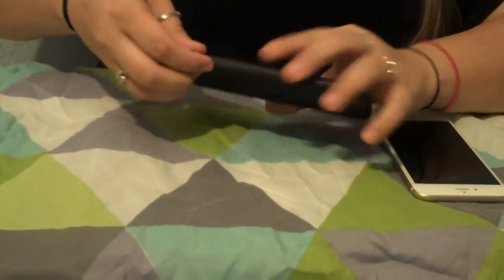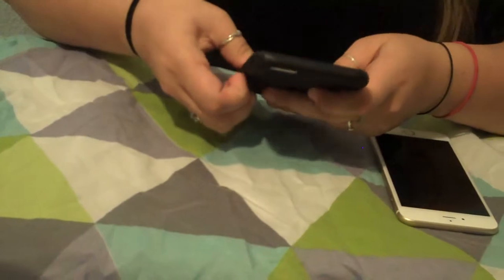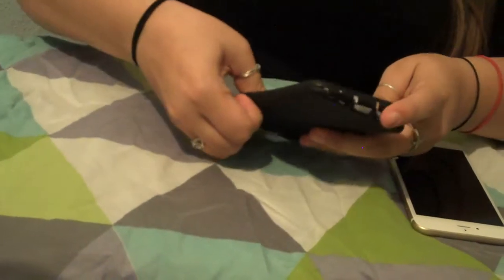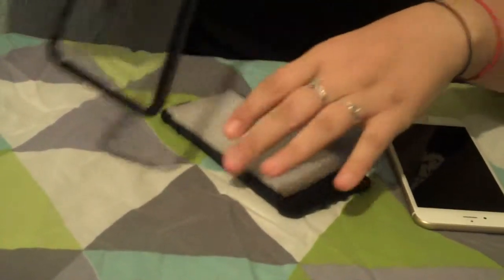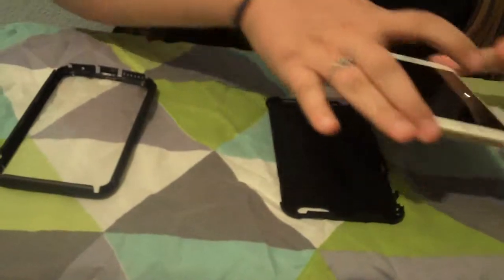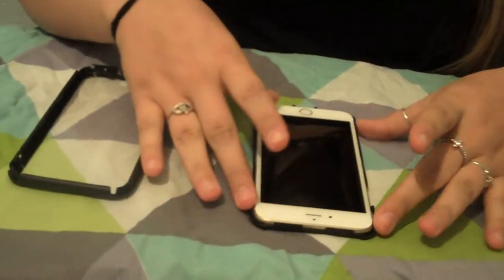It comes with a built-in screen protector and it's really protective. You peel it off the sides like that and with the case on it, it doesn't affect the way you hear your phone. The sound on it is the same as it is whenever it's not on there.